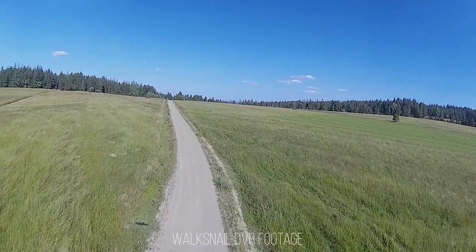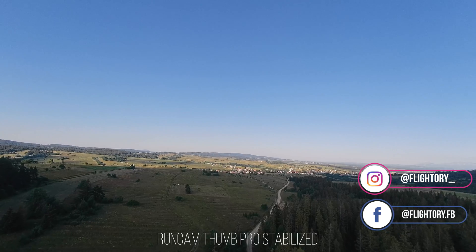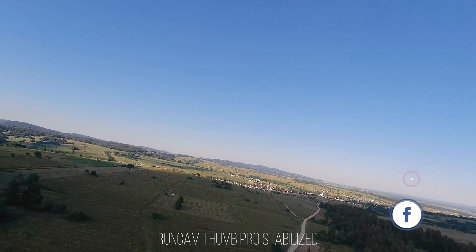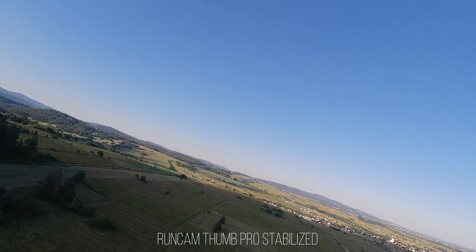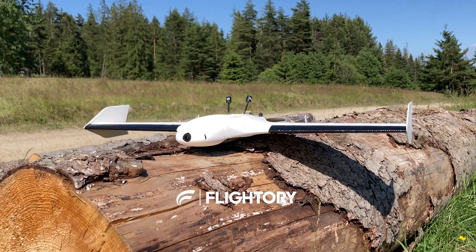I'm pleased with this model and believe it would appeal to many of you. Relatively quick printing and build time, along with its low weight compared to other 3D printed models, allow you to take to the skies quickly. We'll see you next time. Bye.